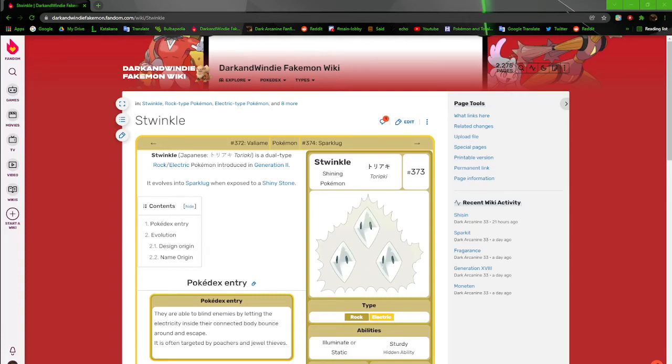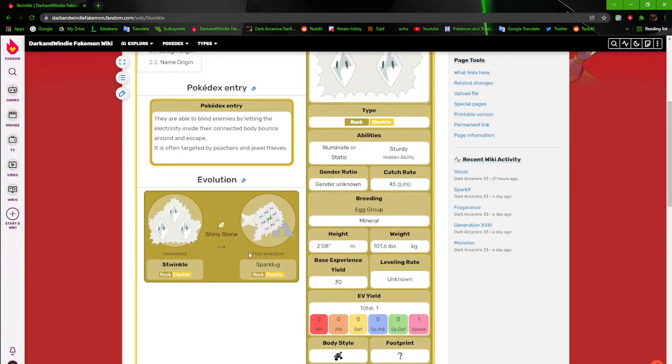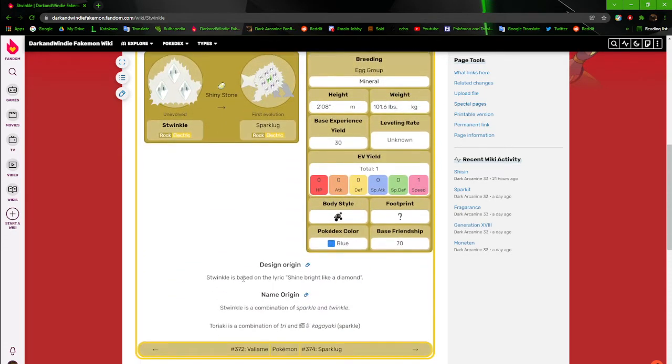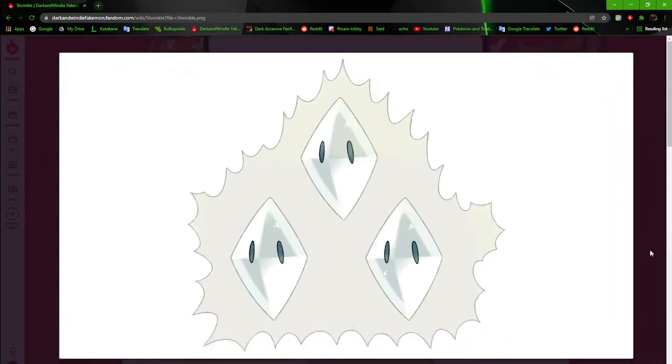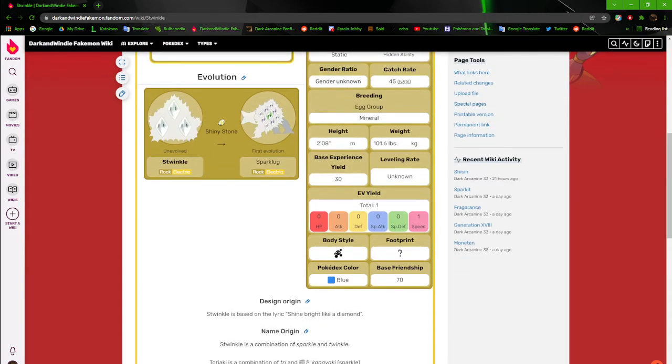What's going on everybody, Dark and Wendy back again with another video. We're continuing our trek through generation 2, aka Kilo, and right now we're on Twinkle. You can obviously guess where the name comes from — Twinkle Twinkle Little Star — but this line is actually based off of Rihanna's song 'Shine Bright Like a Diamond.' These guys are rock/electric types, just three diamonds inside producing electricity. It was just a fun thing I wanted to do.